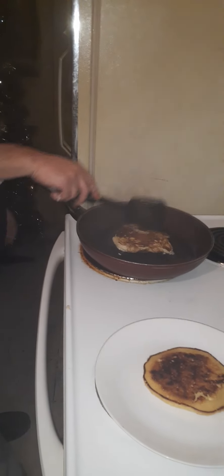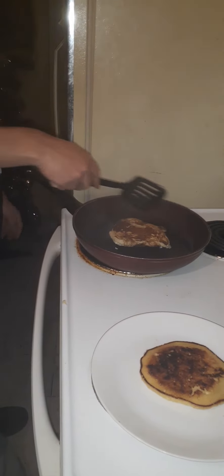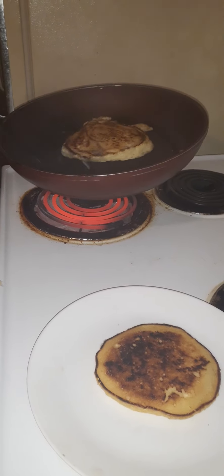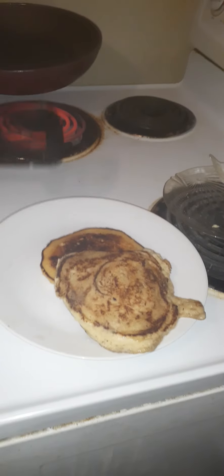Mine might be a little soft. See? That's perfect. It's not straight because I dumped it too quick, but look — nothing to it. Look how thick that pancake is. Nothing to it. It's a joke. I could do this with my eyes closed. What's so hard about that?